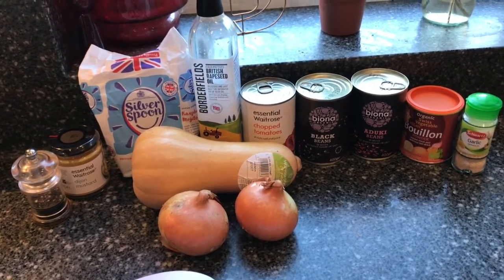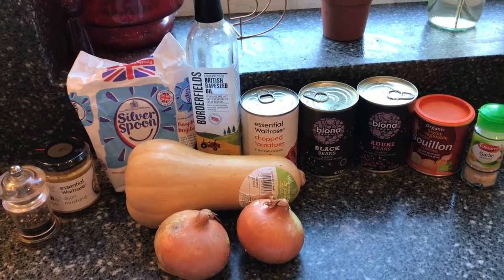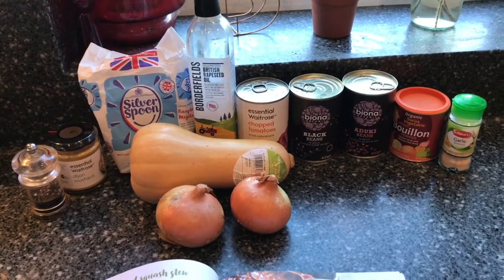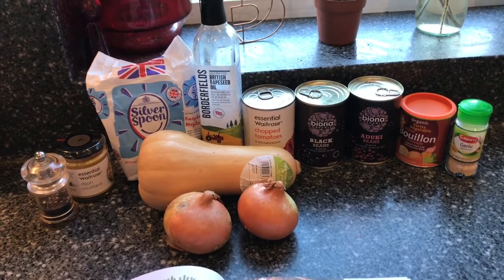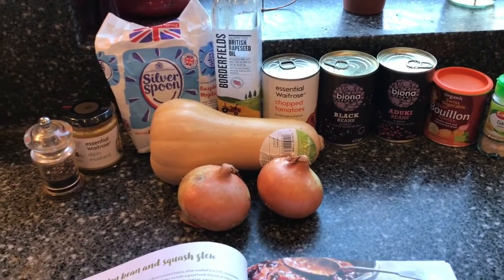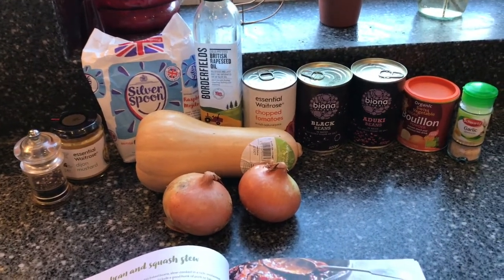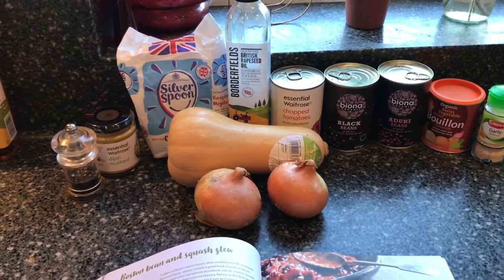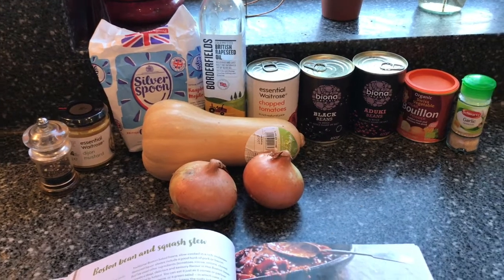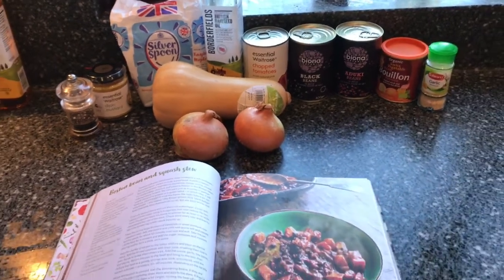The recipe suggests using dried black-eyed beans, but it does say if you don't want to spend an hour or so soaking those, or want to use something else, to use different beans. So I've opted for black beans and aduki beans that we use quite a lot. We didn't have any fresh garlic bulbs so I'm just using garlic paste, and I'm missing out on the molasses and cocoa powder because I don't think we've got any in — if I find some I'll put it in. So that's the ingredients and I'll get cooking.